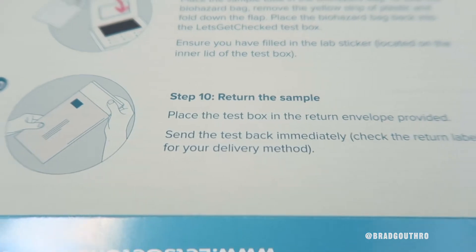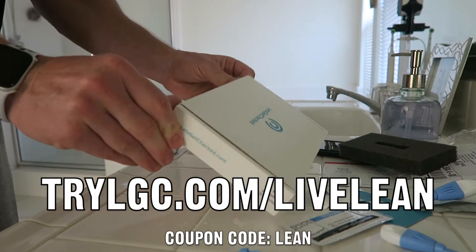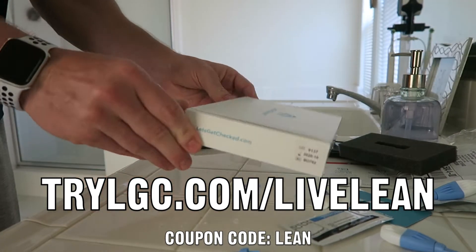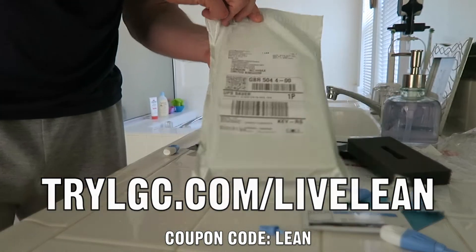I've included a link to the sponsor of this video, Let's Get Checked. Go get your test done at home. Use coupon code LEAN — link down below. And if you want to see what my results are, let me know in the comments and I'll do a follow-up video.